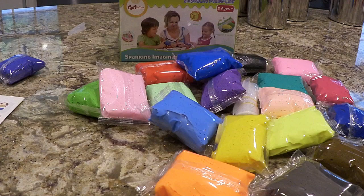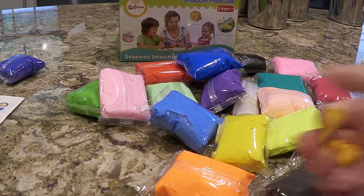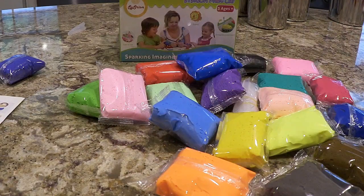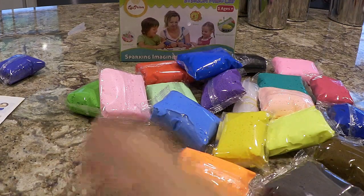I'll try to put the link in the video description so if you're interested in it, maybe we can update with some of our creations here. I'm just trying to get the rest of this out of the package. He's got a pretty good size piece out of that package and I still have more in the plastic. Each color does have enough to really work with and it's a lot of fun.